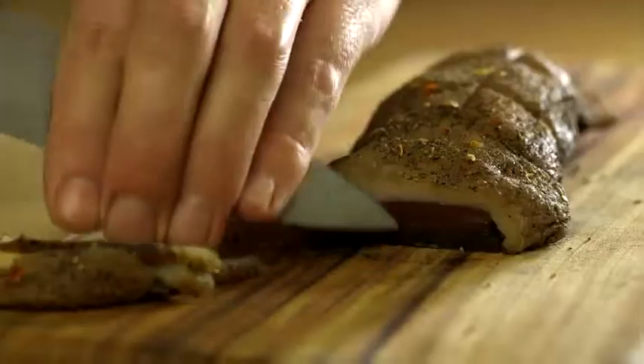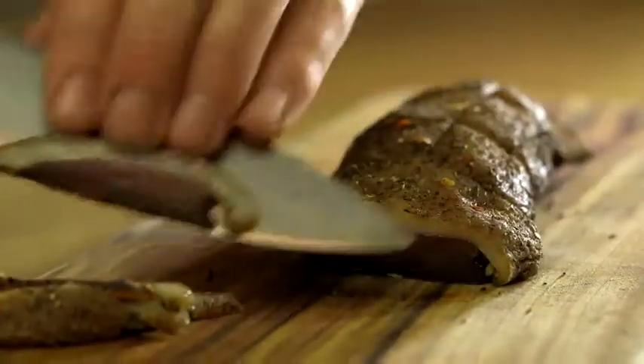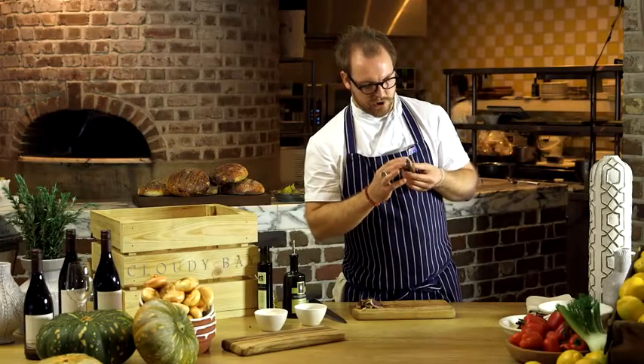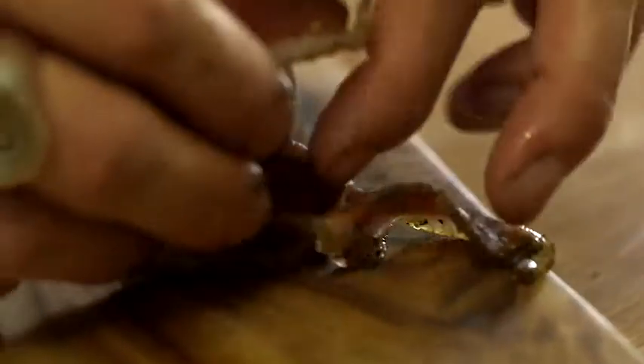After three weeks, your patience will have paid off. What you'll be left with is a really firm and wonderful smelling duck breast. As you can see, it's wonderfully chocolatey brown and firm inside.